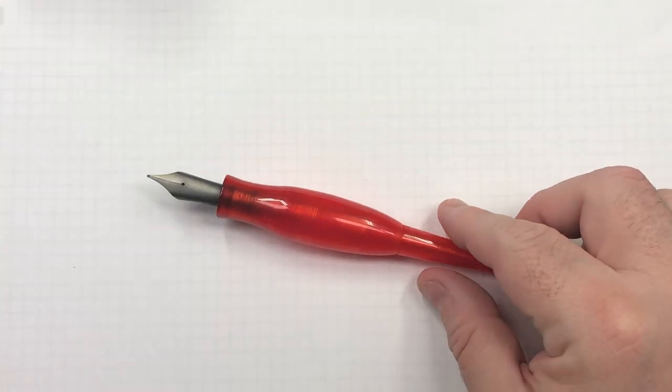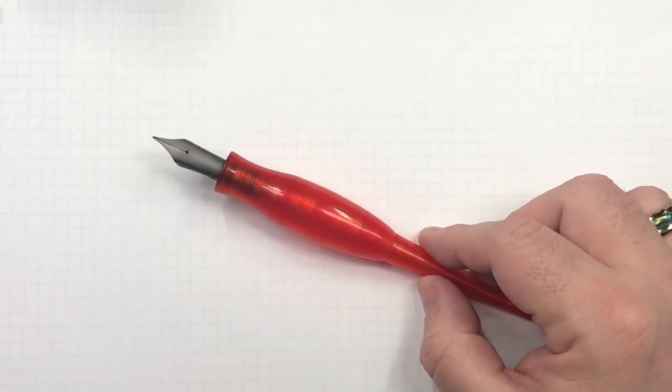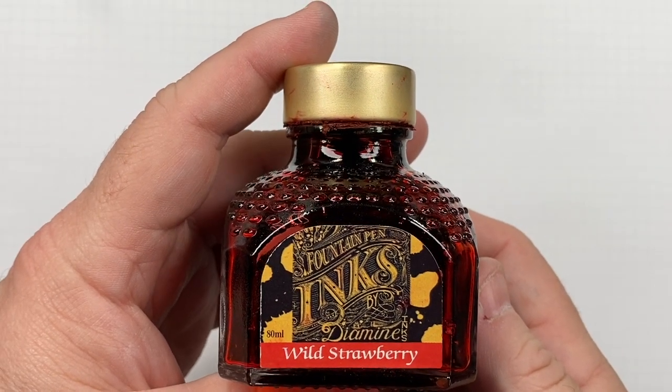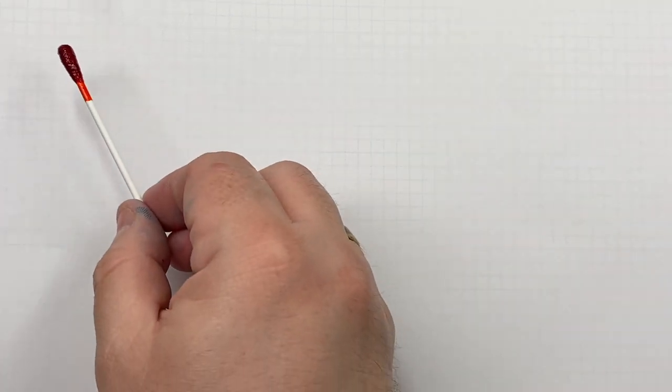That's how I do my ink swatches. Now on to the ink comparison video. The first ink in this favorite red inks comparison is Diamine Wild Strawberry — a very nice red ink with quite a bit of sheen.